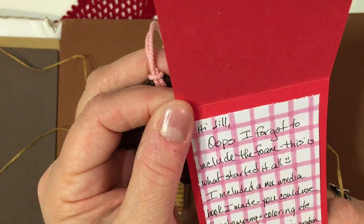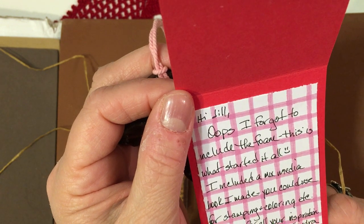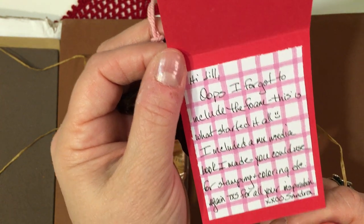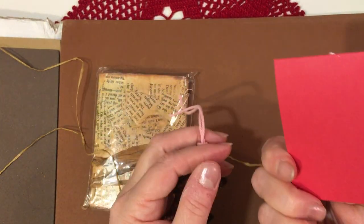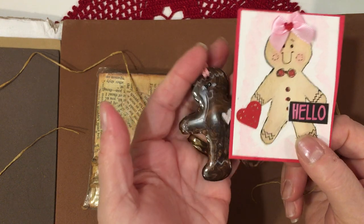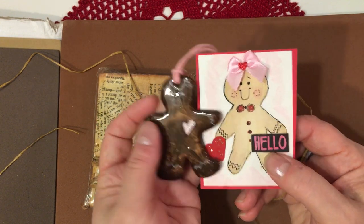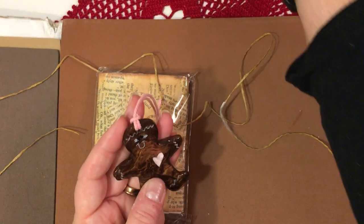She wrote a note that says: Hi Jill, I forgot to include the foam — this is what started it all. Included a mixed-media book I made that you could use for stamping and coloring, etc. Thanks for all your inspiration. XXOO, Sondra. So that is her sweet little card. I love this little tiny size of cards that a lot of people are doing now — especially for happy mail. That is just beautiful.